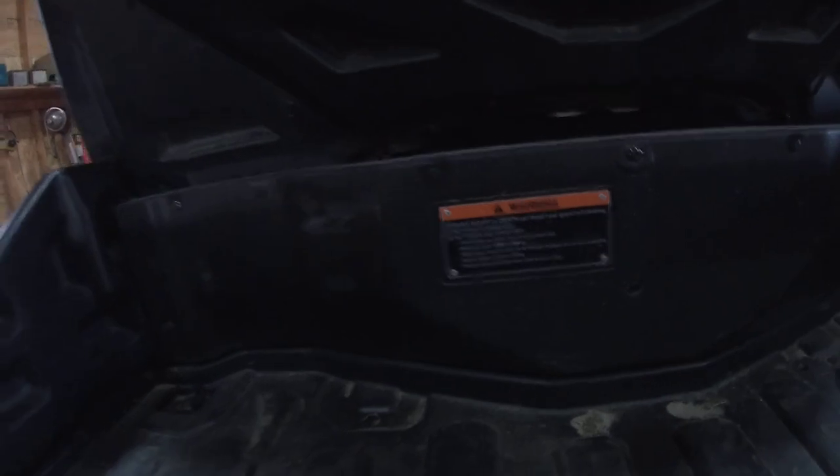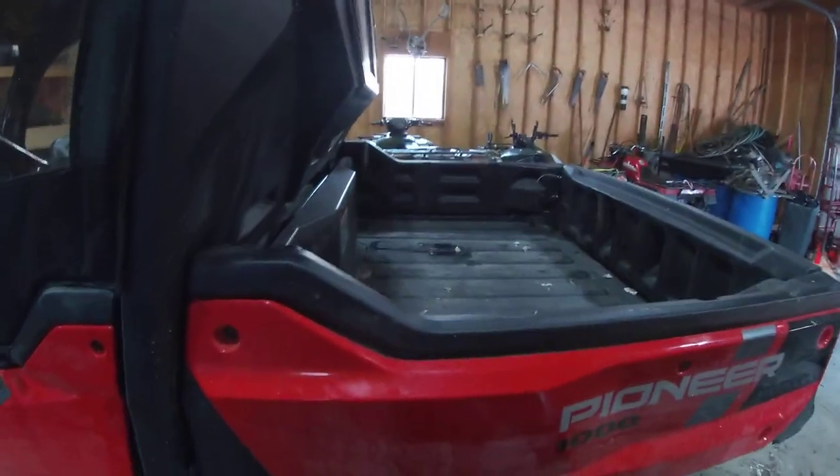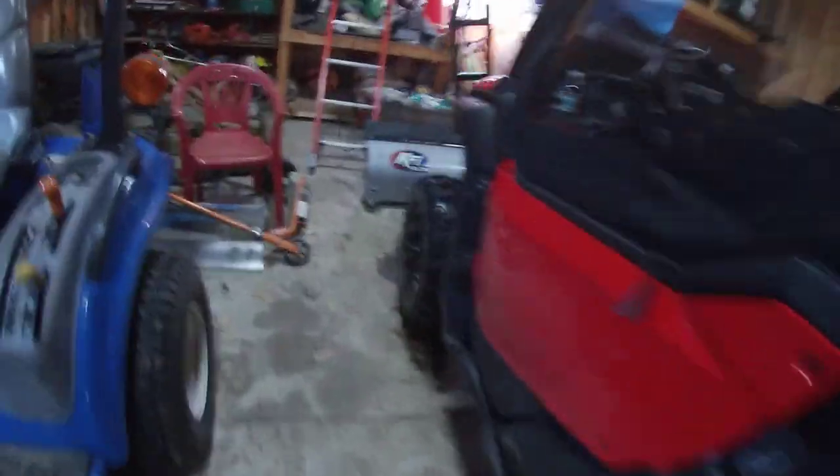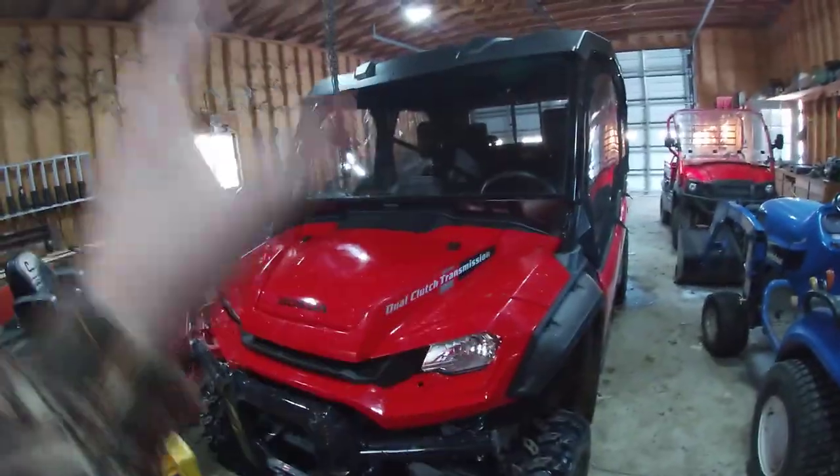What's the payload on the bed? Payload on the bed is 1,000 pounds. The five-seater had 1,100, but I wouldn't worry about putting 1,500 pounds in the back — this thing wouldn't bother me. So that's the reason why we bought this specific machine.